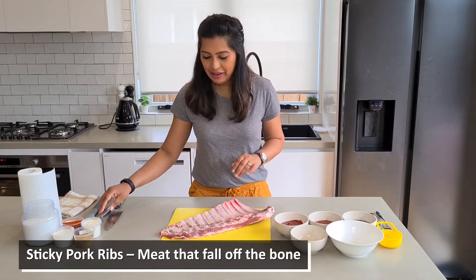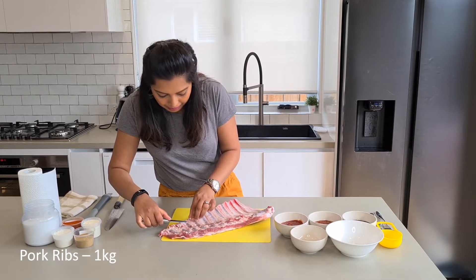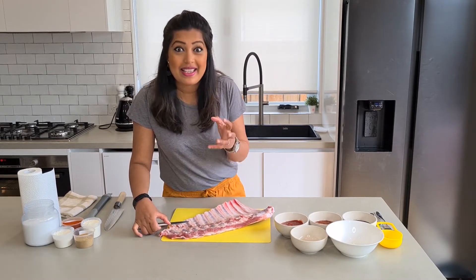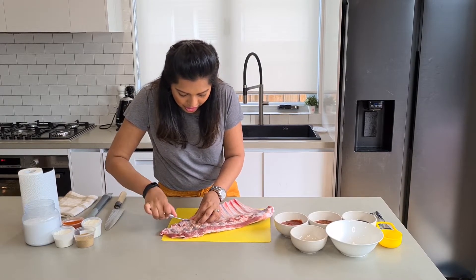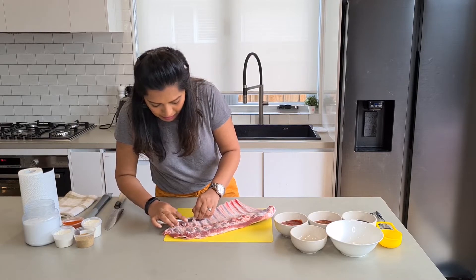I've got the meat here and the first thing you do is remove the membrane. It's important to remove the membrane so the meat doesn't turn out tough. For that you just run your knife through the membrane.